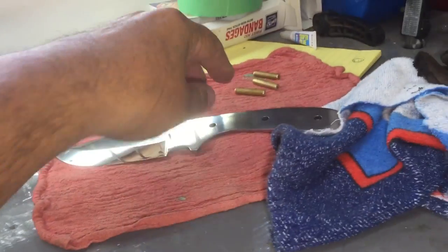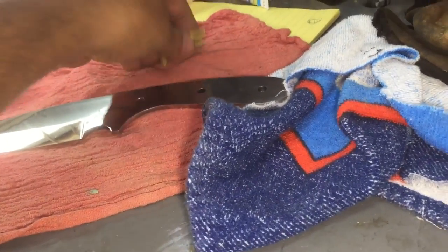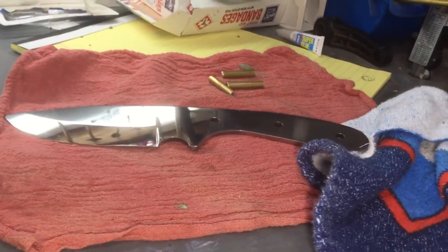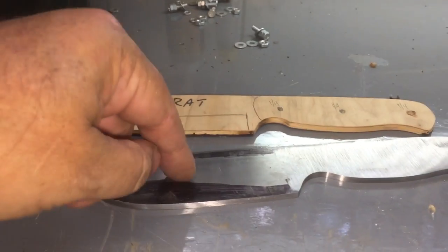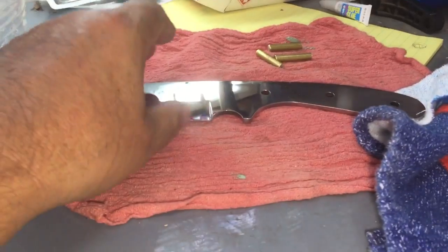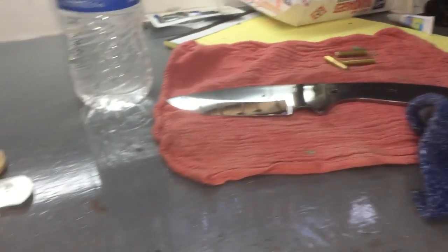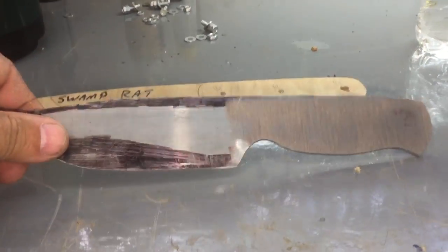By the time I get this all done, $175 will be a bargain for what I'll have into it time-wise. Just the mosaic pins were $15-16. The amount of polishing time I put in — well, this one is going to have a satin finish. I'm going to be real picky about what I put that high a polish on, because it takes so much time.